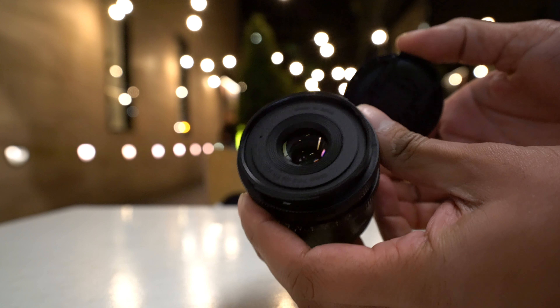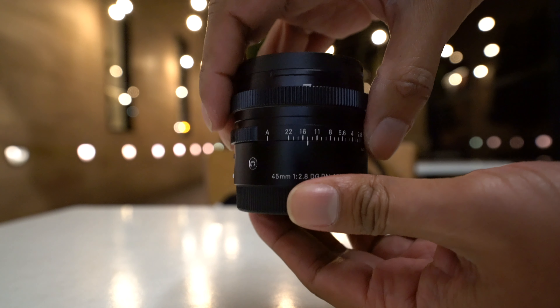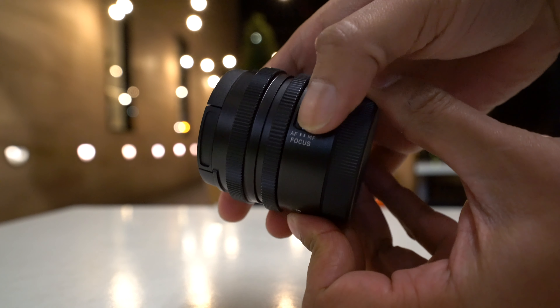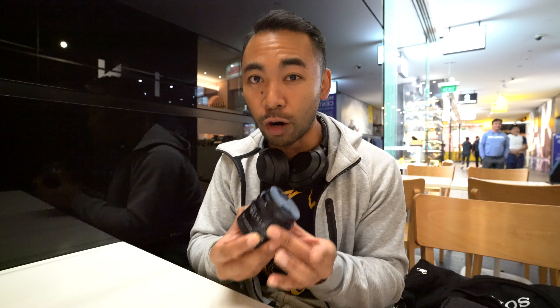It is really made for travel. It does have a 55mm filter thread, so just keep that in mind. Holding it, this feels really solid — made in Japan, obviously. You do have a switch from manual focus to autofocus, and it also does have weather sealing with a rubber gasket at the mount of the lens. It's autofocus as well, made for Sony a7 cameras, the a9 — all the full frames — and you can also use it on crop sensor cameras.